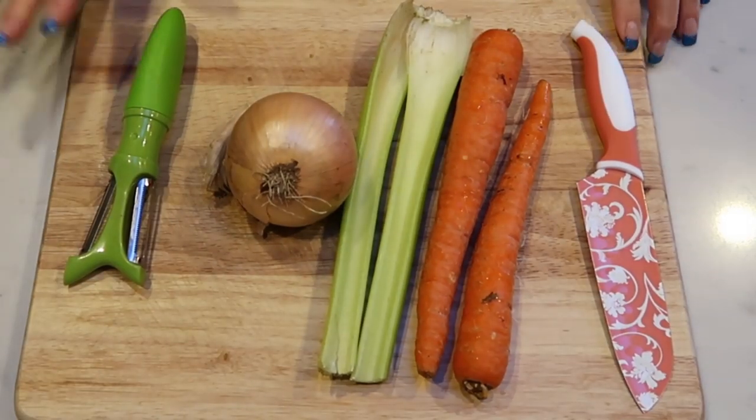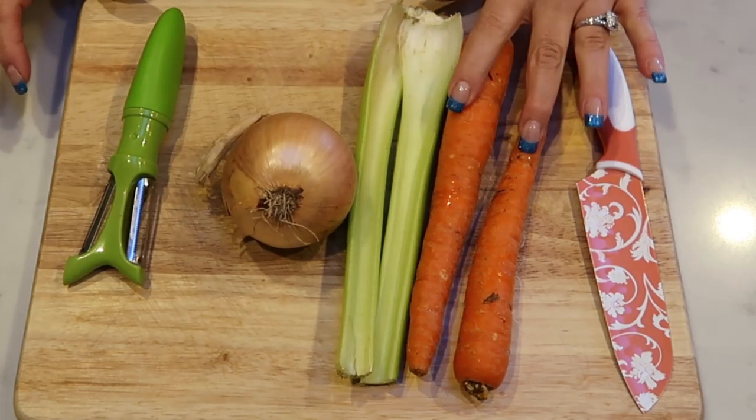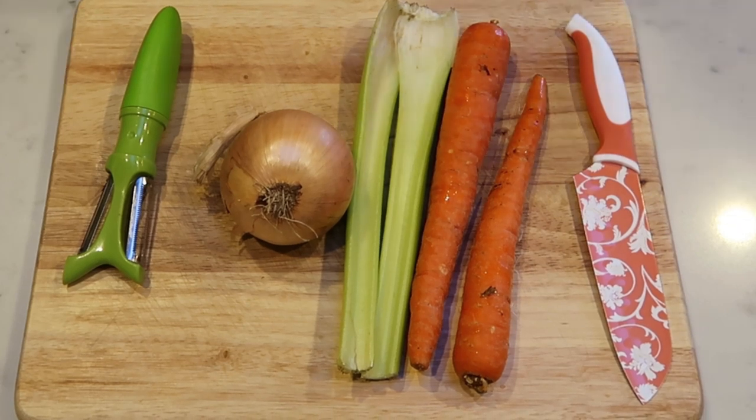The first thing we're going to do is chop up our veggies. We have an onion, two stalks of celery, and I'll peel and dice up two carrots. We're just going to put these in a bowl because all of them are going into the Instant Pot at one time.